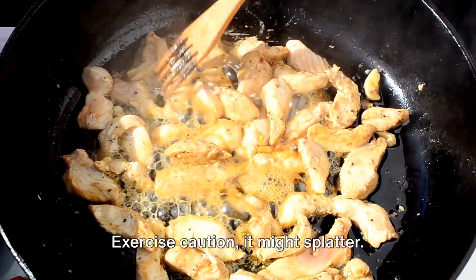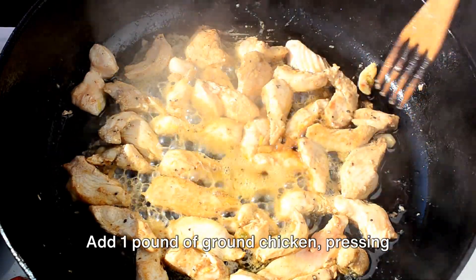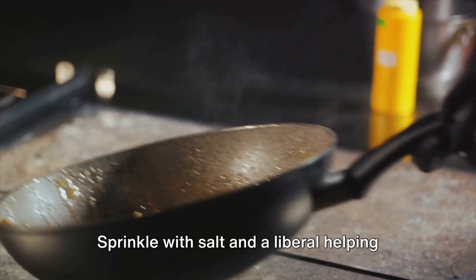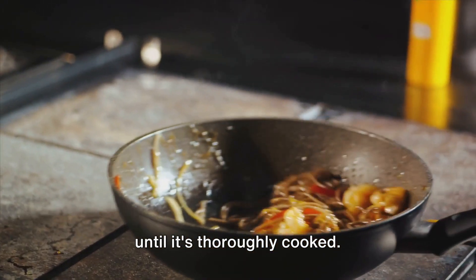Exercise caution — it might splatter. Reusing the same skillet, warm a tablespoon of oil over medium-high heat. Add one pound of ground chicken, pressing it down into a thin layer. Sprinkle with salt and a liberal helping of black pepper. Cook until the lower side turns brown, then fragment the chicken into small morsels until it's thoroughly cooked.